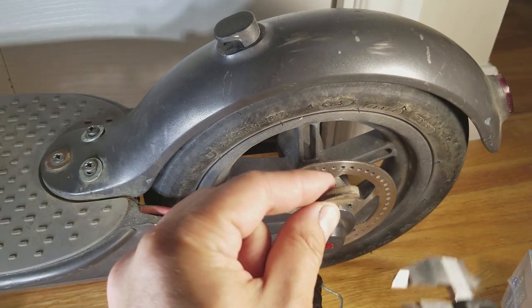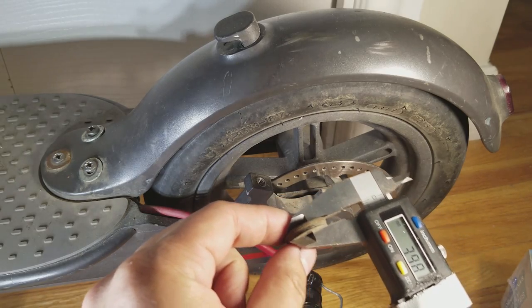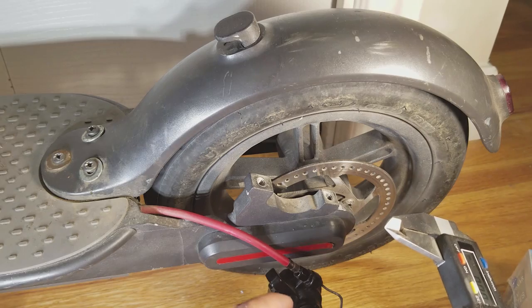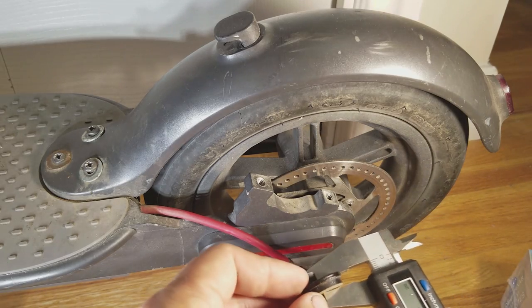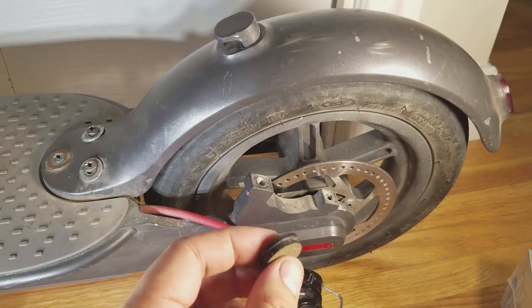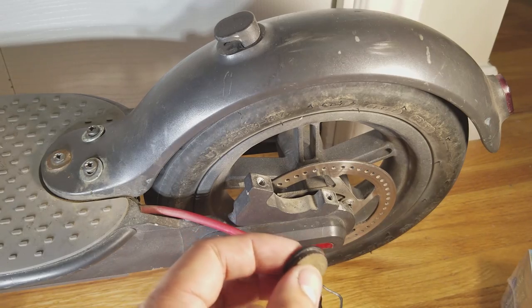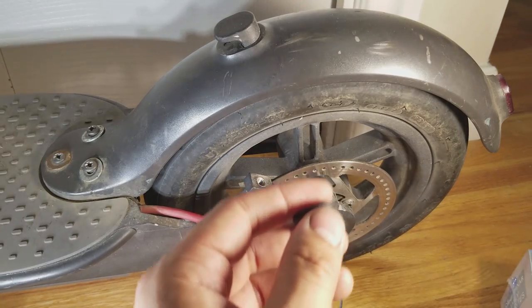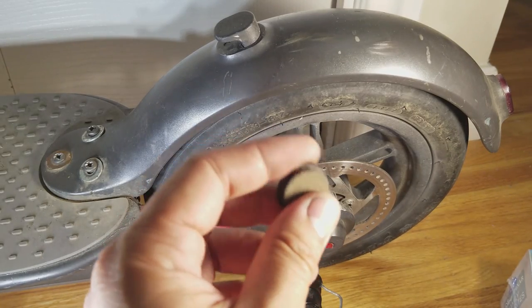The old brake pads measure in at about 4mm and the new brake pads are 5.5mm. You can't fit the brand new brake pads in there because they're too thick — they will start binding up against the brake rotor. So you're going to need to sand them down to about 5mm.